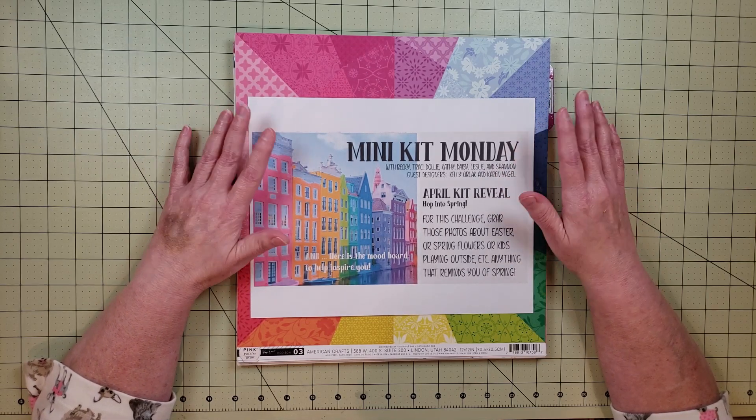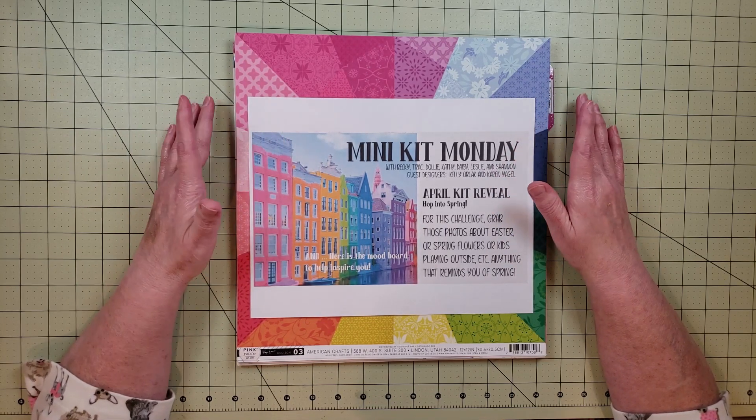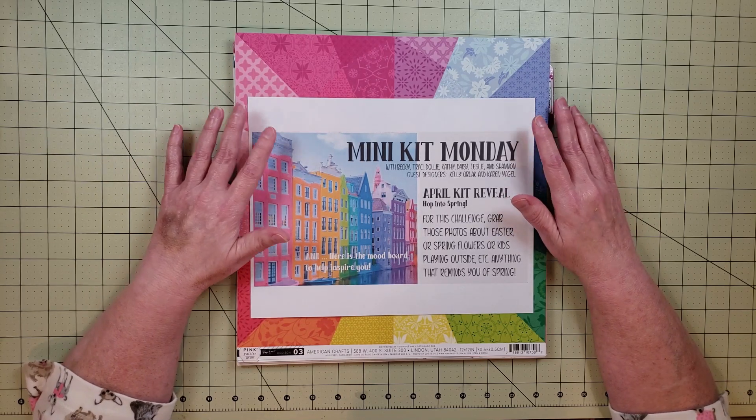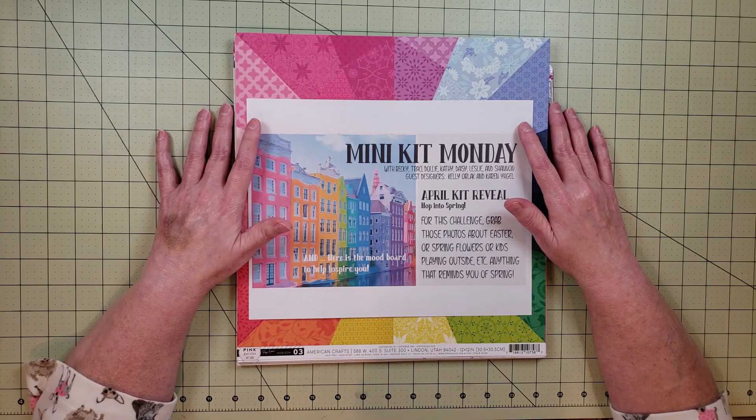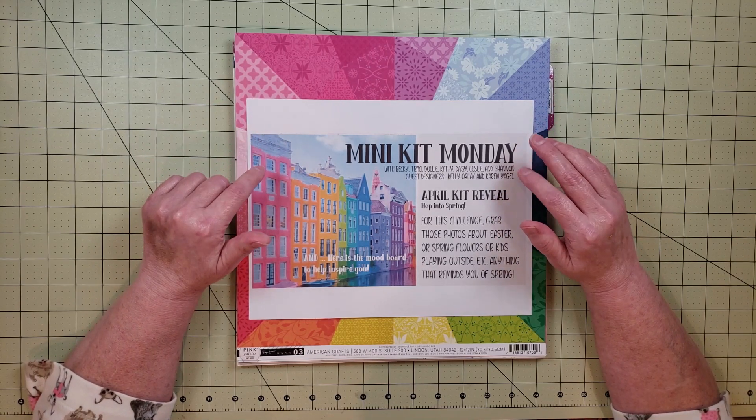The Minikit Monday ladies include Becky, Tracy, Dolly, Kathy, Daisy, Leslie, and Shannon. The other guest designer for this month is Kelly Obluck, and I'll leave a link to her channel as well.